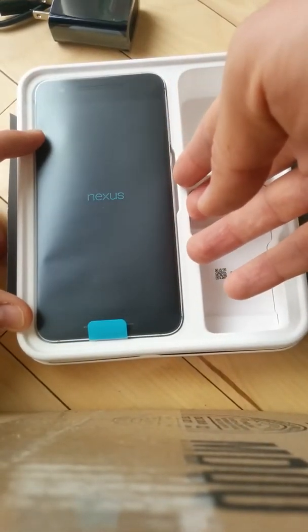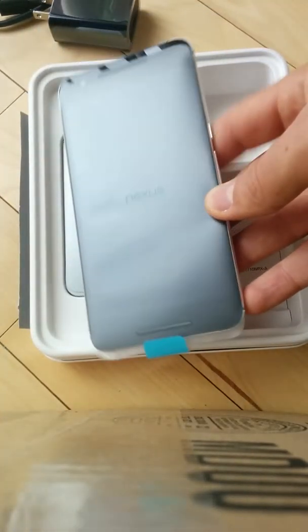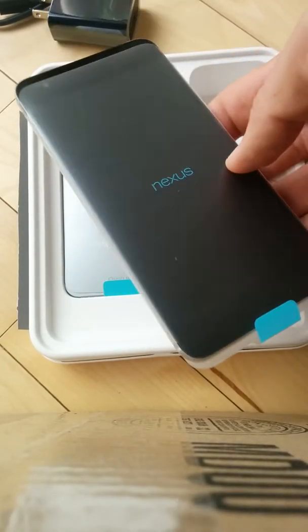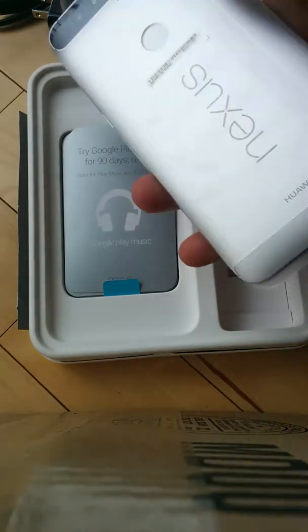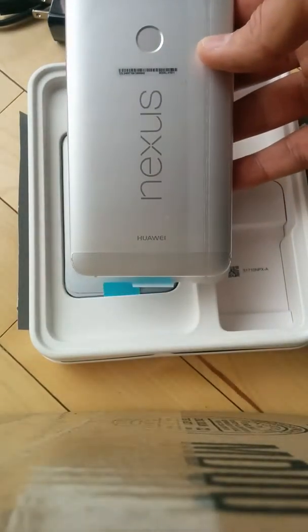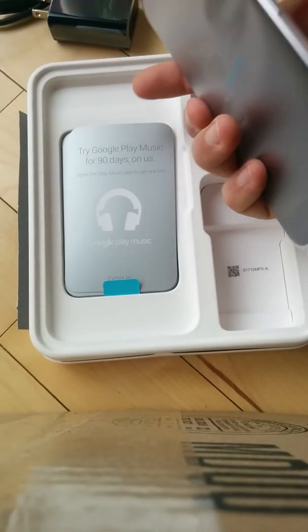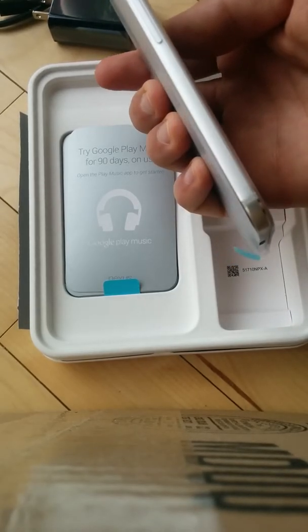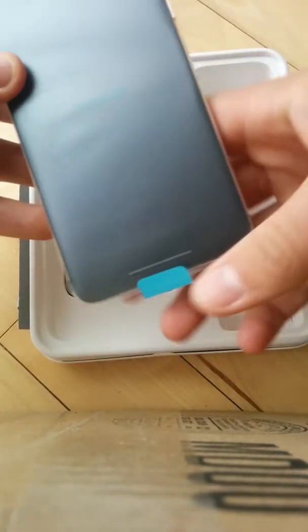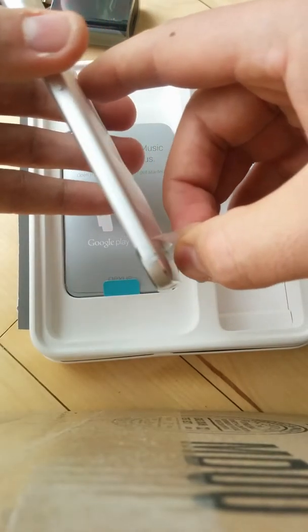It just seems like a much more quality, durable piece of equipment. Let's take a look at the phone. My first reaction is that the face is really pretty big. This is a heavy phone, it's pretty large, but despite how large it is, it does look fairly thin.